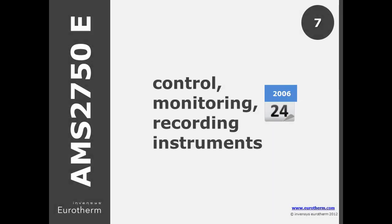If you purchased these types of instruments before September 2006, you may continue to meet the requirements of AMS2750C, but E now states a deadline of July 2015 to conform to the latest specifications.